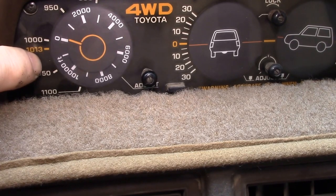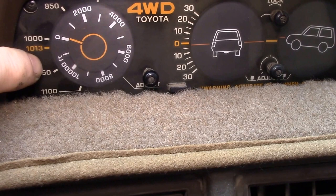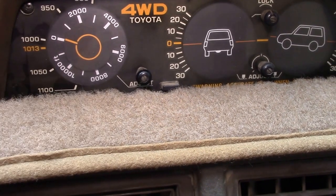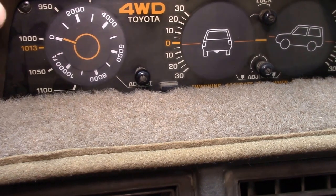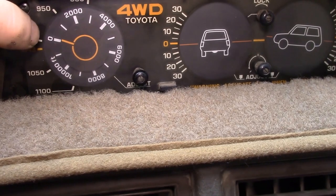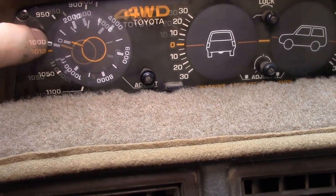1013 millibar is the nominal standard sea level atmospheric pressure, then you've got 1000, 950, 900. The way you can use this altimeter to read the barometer is by following that zero — it's over about here on the scale and you have to interpolate.